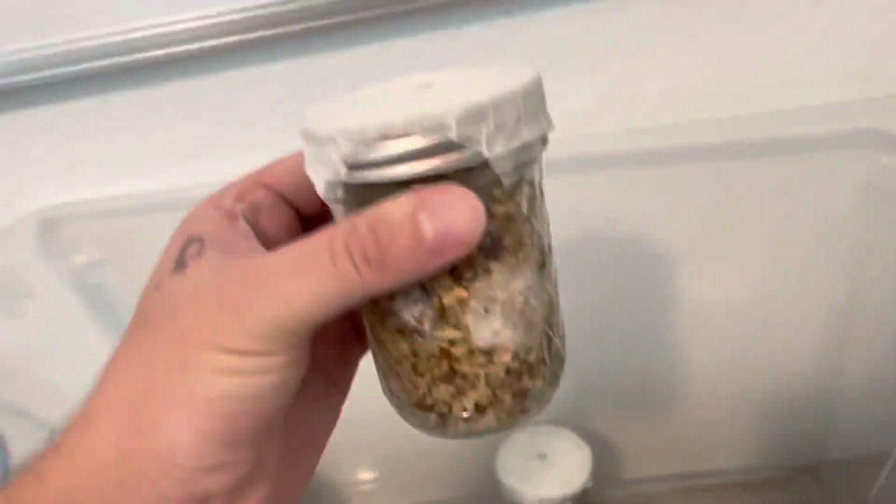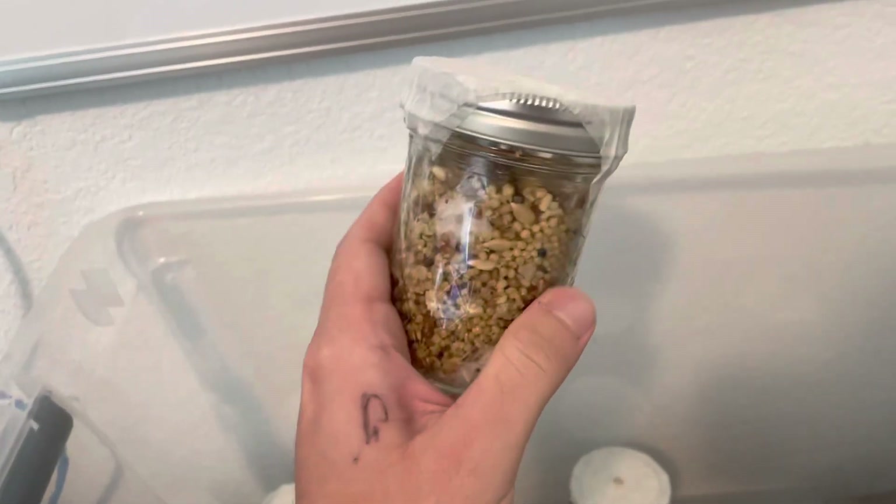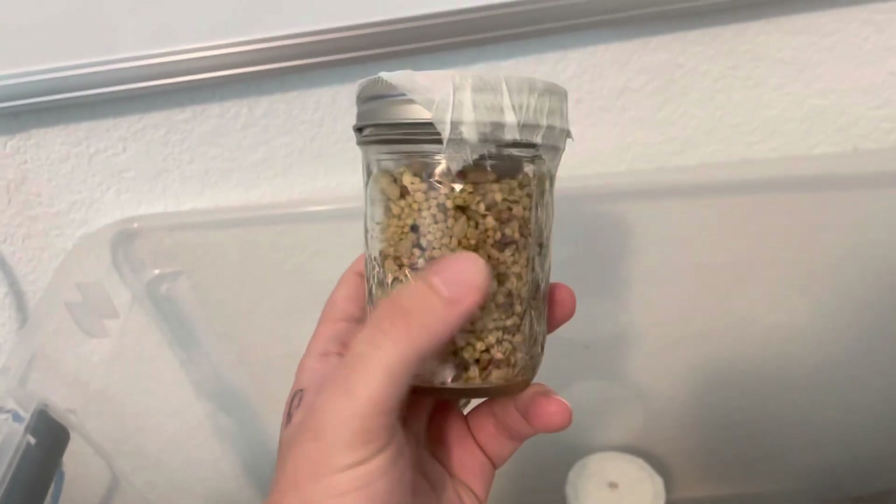PF Tek typically refers to jars. This is wild birdseed in the jars — that's the medium I decided to go with for this. Other people can use rye grains, etc. This is what I went with.